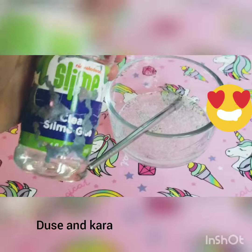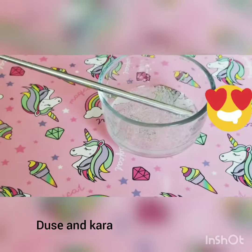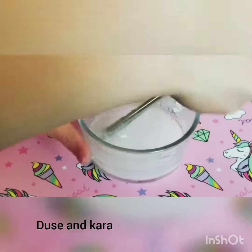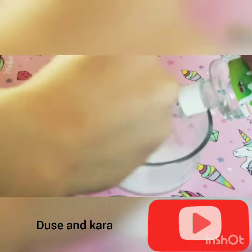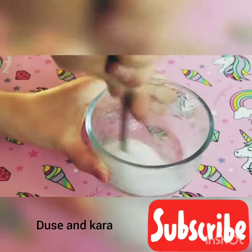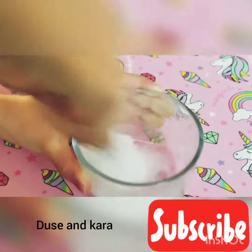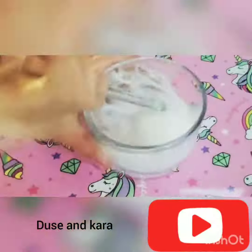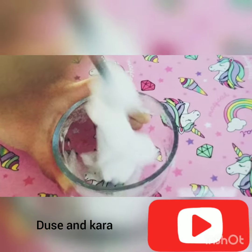Now you can add in your activator. We're using one teaspoon of borax to one cup of water. This part can take some time, but just be patient with it.